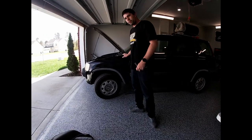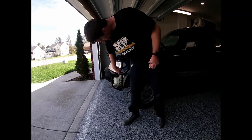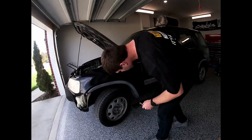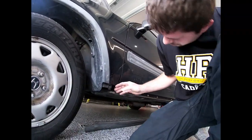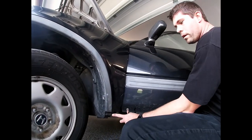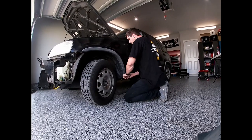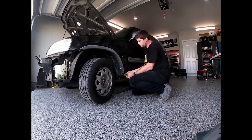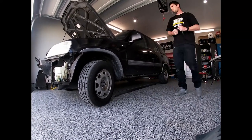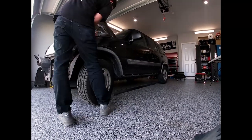Next we're going to remove the fender. The fender has eight 10mm bolts we'll need to remove — two right here, three up top, two down here, one inside the door, and our final one right there. Also not stated, it may be a little bit easier to remove the headlamp; there are three 10mm bolts holding it in place. And the fender well liner — I recommend keeping that attached to the fender itself. There are a couple pushpins and a couple screws that hold it on to the chassis.